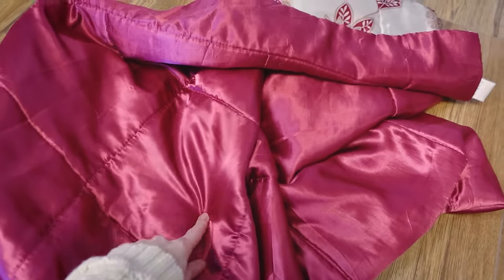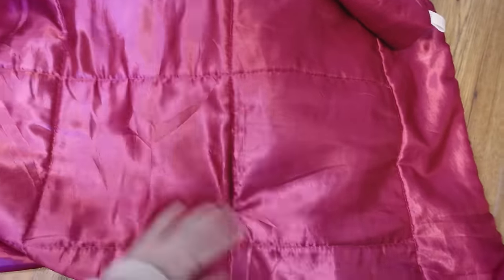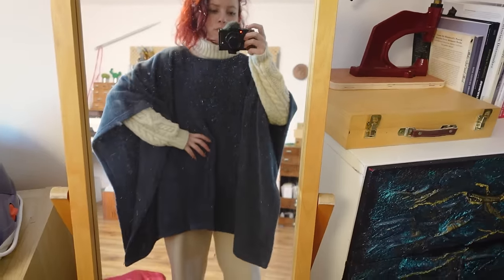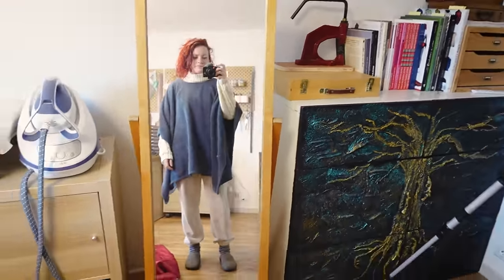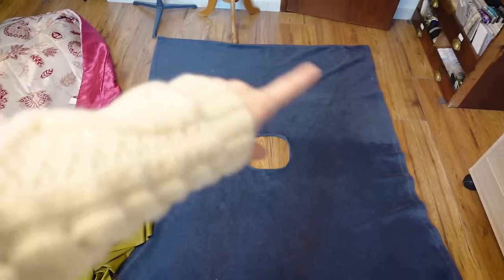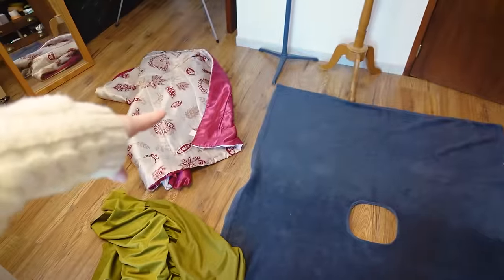Say bye! This is a duvet. Maybe you can salvage this fabric, but either way it's very unpleasant to have on you because it's plasticky and it's not nice. And this blanket — I made a hole in the center because it ended up less warm than a sweater and less cozy than a blanket.